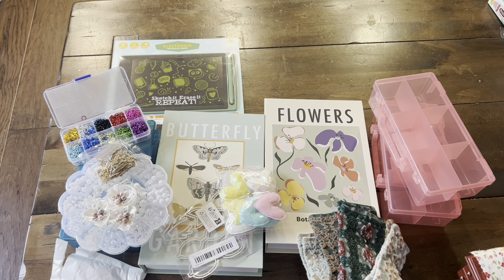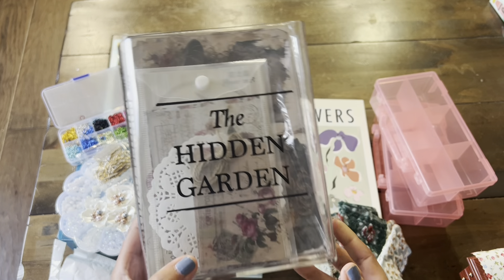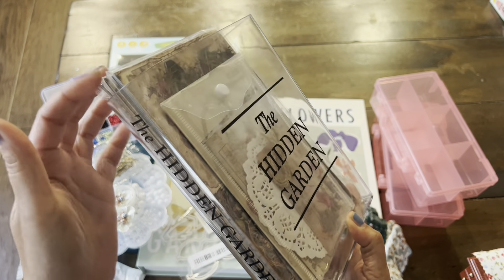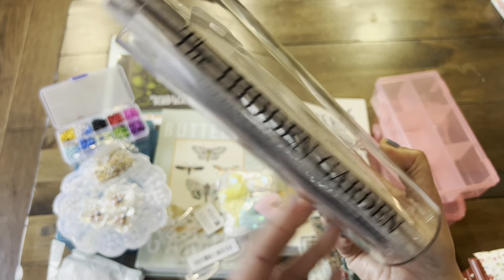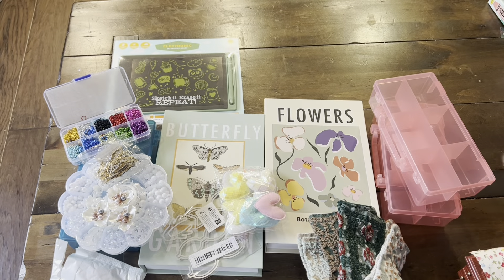Let's see what else I got. From Target, they did have these clear plastic vases. I want to use it in my craft room to store some ephemera or other items. It says Hidden Garden, and I thought it was really, really sweet. I love it.